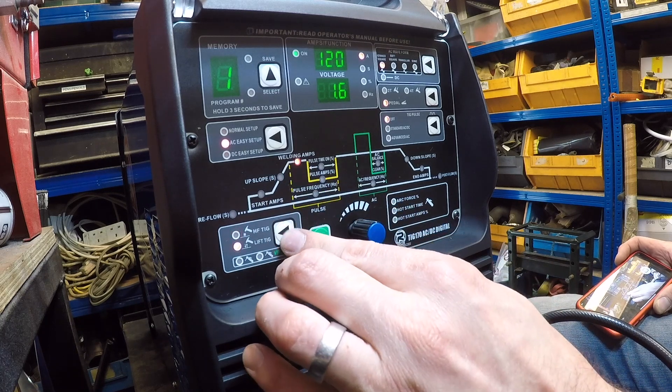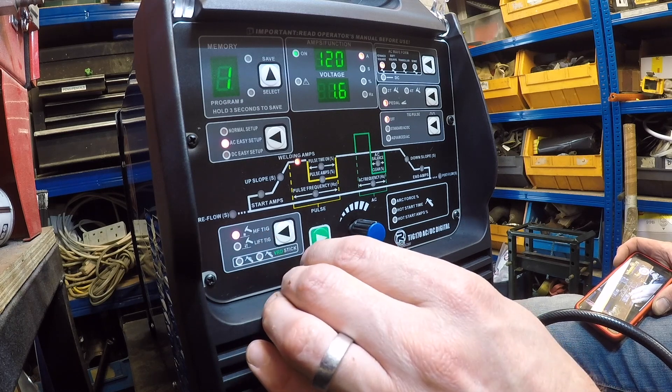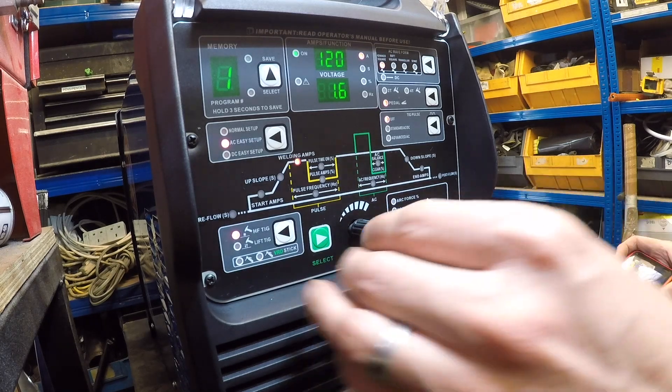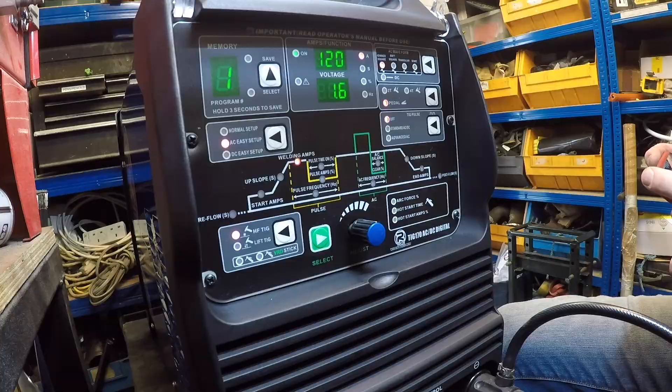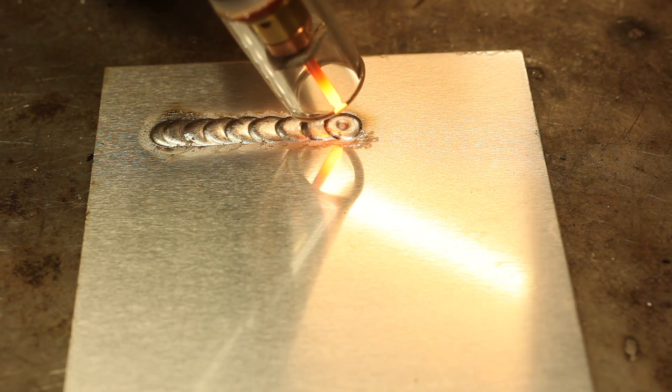How do we change this? Easy setup. Alright, let's read the menu. Let's give it a go. So the machine is set at easy AC setup, 110 amps, obviously using a pedal. All the other settings are preset — it's a square waveform, 2.4T.